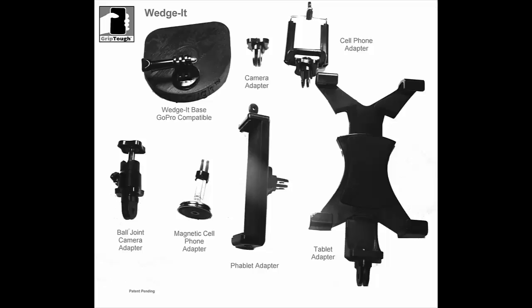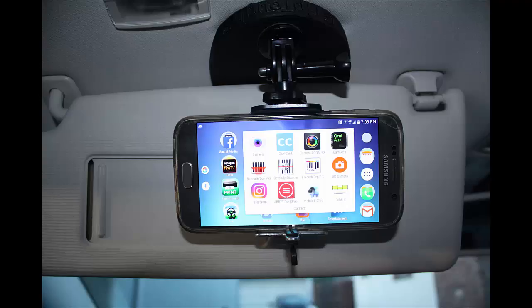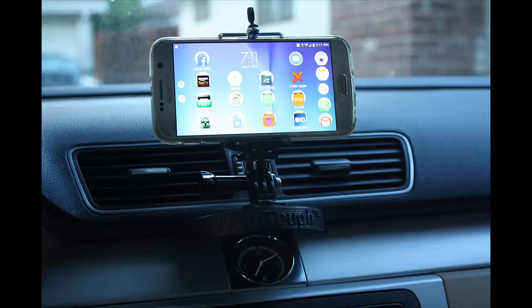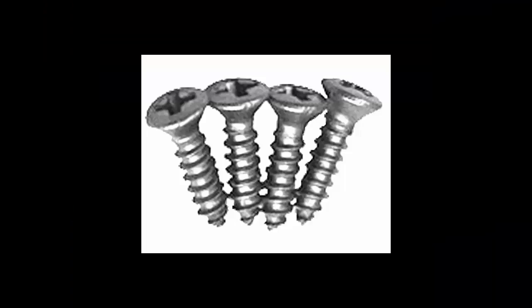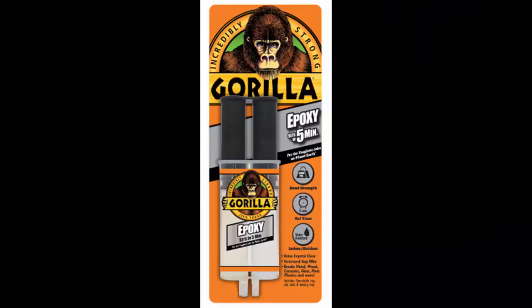Wedget can be used in many ways. Use Wedget as a desktop stand, a sun visor mount, a CD slot mount, or a crevice mount. Mount Wedget permanently or temporarily, anywhere, using screws, nails, gaffer's tape, BHB tape, or epoxy glue.